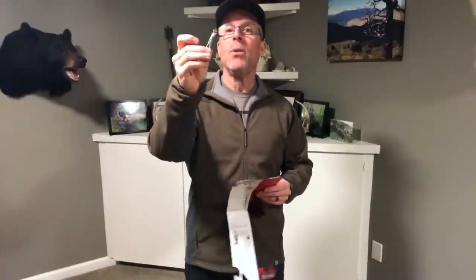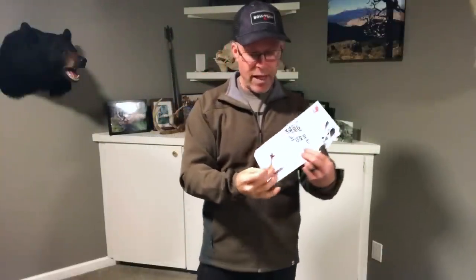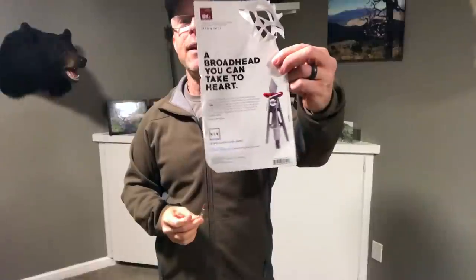This year, the first one I'm going to test is one that grabbed my eye at the ATA, and it's by a company called Sik — S-I-K. Like, 'that's a sick head' — cool, for the older folks. So it's the Sik SK-2, and it only comes in a hundred grains. You can see a picture of it blown up right there.